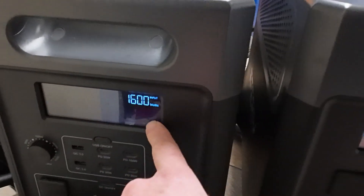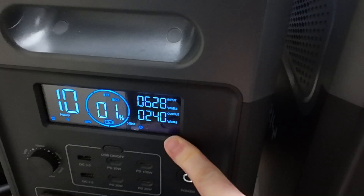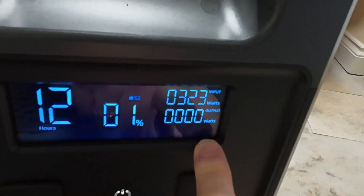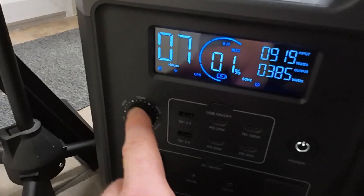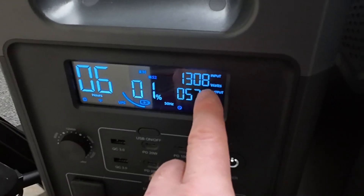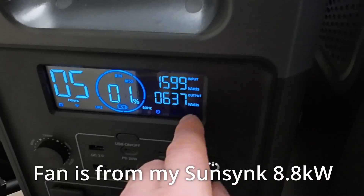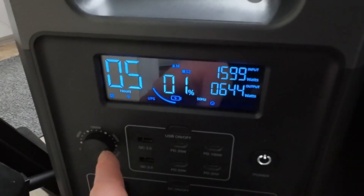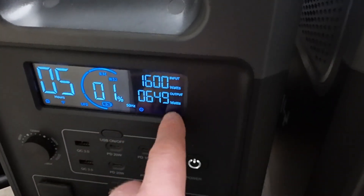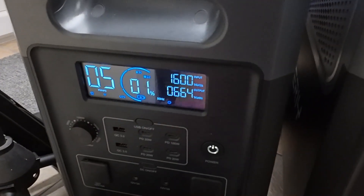I've plugged in the mains charging cable and set the charge rate to the minimum, 400 watts. It's pulling that 400 watts and passing 150 watts over to the slave unit. Let's up it to 1,600 watts — we should see it ramp up both input and output as it distributes the power. It sits perfectly at the selected 1,600 watts on the nose and distributes some out to the secondary slave unit. The charge rate dial is accurate, which isn't always the case with power stations.